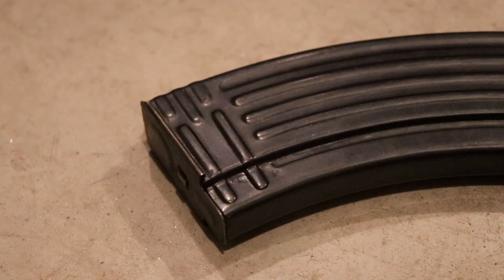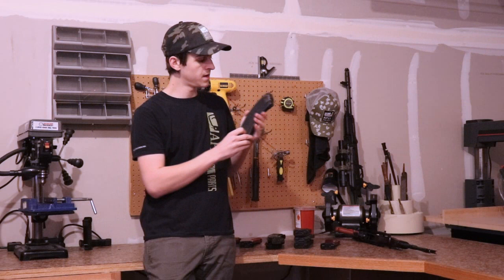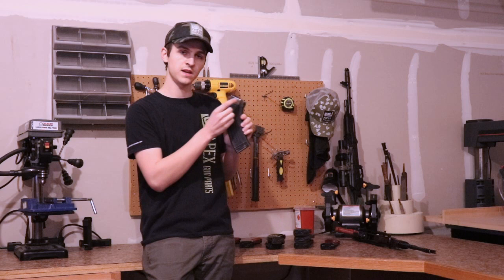Next up are Hungarian AK-47 magazines. The body has a standard spine, standard feed tray, and standard five-rib pattern on the bottom. Hungarian magazines have very light weld marks on the front lug, on the spine, and on the side plates. They will not be deep — when you rub your finger over them, you should not be able to feel them. They are very light.